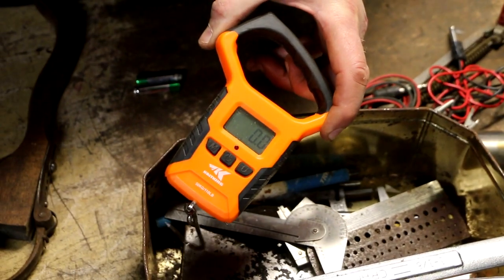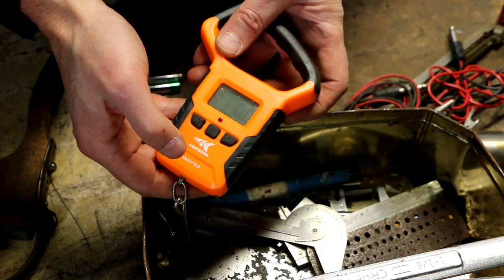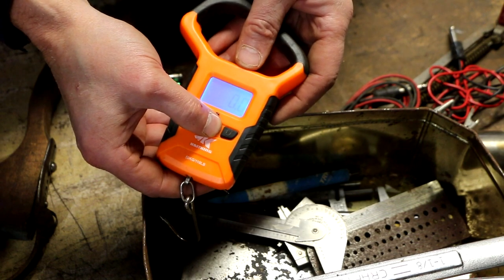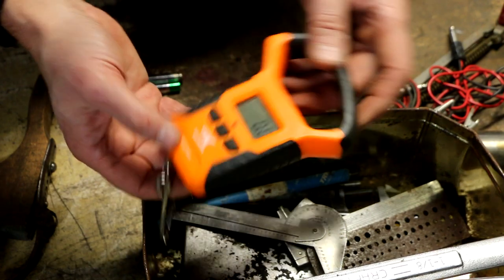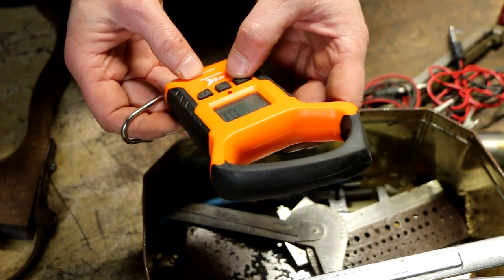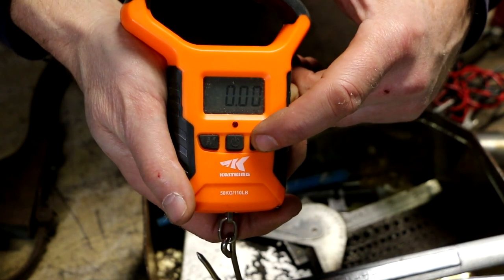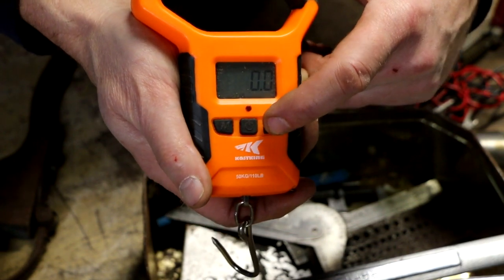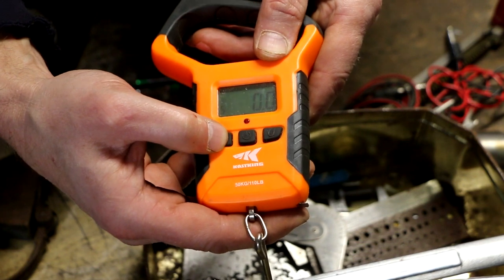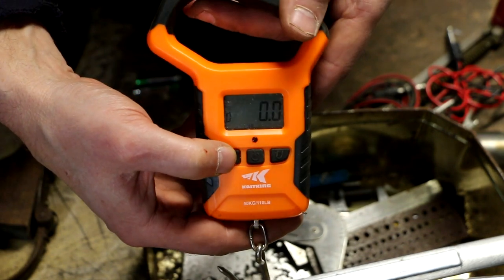I had a couple of AAA batteries sitting here that were okay, and I put them in and it turned on. You press this button to zero it, apparently. If you press and hold it, all that does is turn on the backlight so you can see it at night. Press and hold it again, it'll turn off the backlight. The other buttons — it's in pounds. This button with a U on it is for units. I can go from pounds to pounds and ounces, and then also to kilograms. And then this button says M — it must be mode — and it looks like it has several different modes.